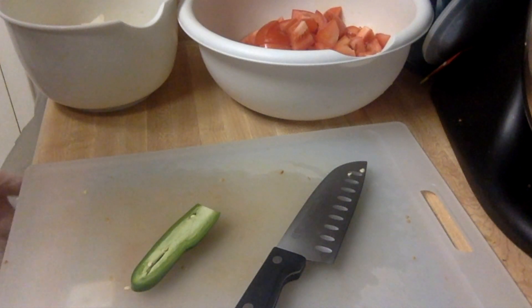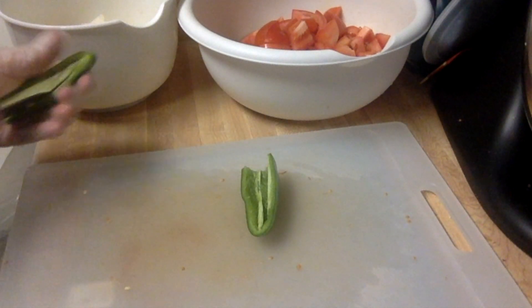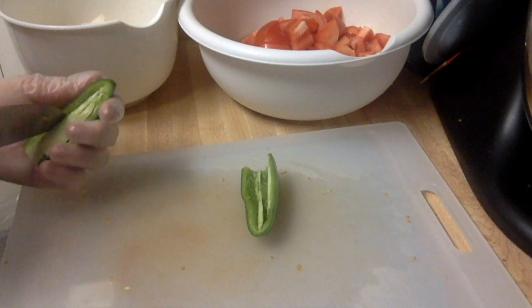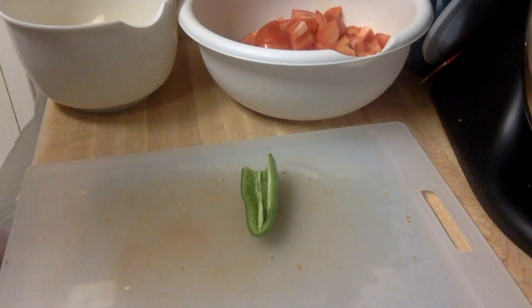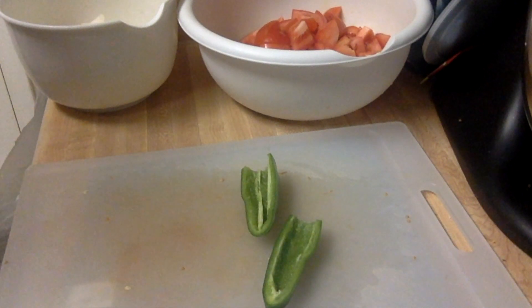Add it to the bowl with the tomatoes. If you're a person that likes your salsa spicy, you can go ahead and leave the seeds in, add more jalapeño, or even add red pepper flakes to get it to the spicy consistency that you enjoy.